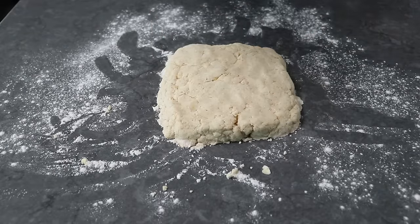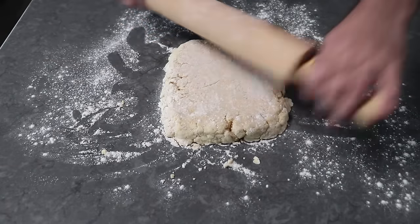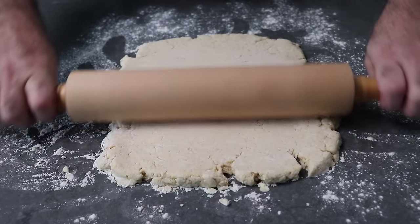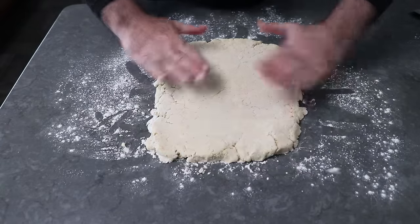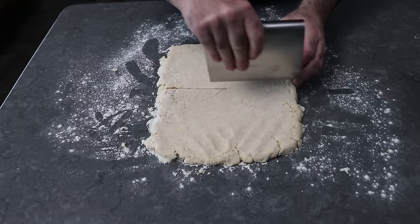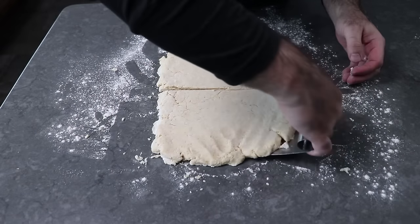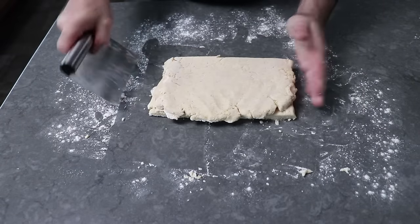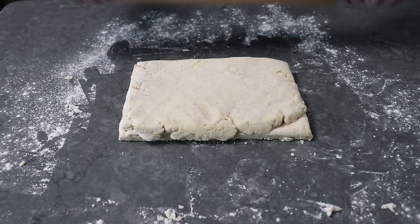We'll roll this out into a square about 11 or 12 inches across. Those edges are definitely going to crack, but that is of no concern. Once we finish rolling, we can press the sides in a little bit to square it off — it doesn't have to be perfect. Then we'll take our bench scraper and cut that in two pieces right across the center, carefully slide the scraper underneath one piece, place that on top, and use the side of the bench scraper to even things up. That's our first layering step done.